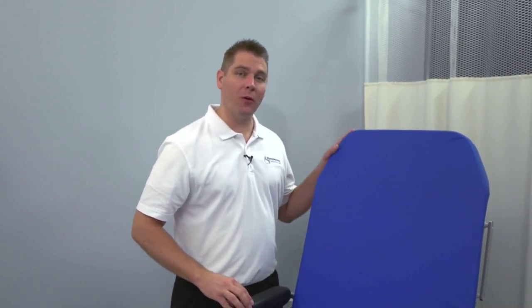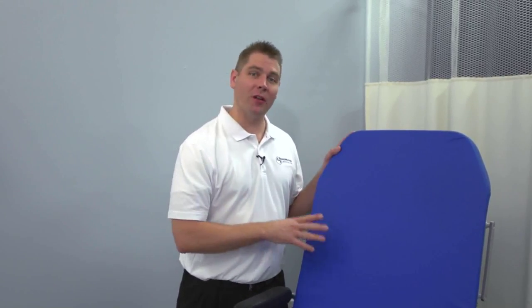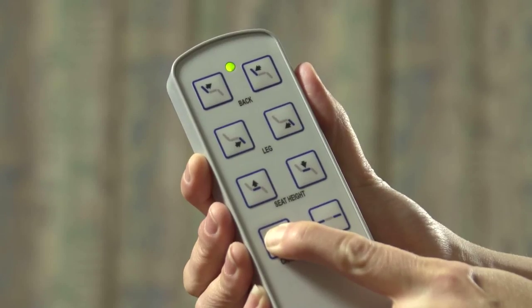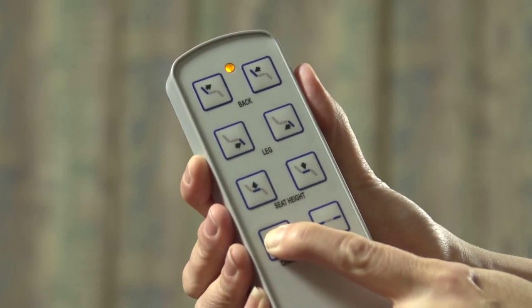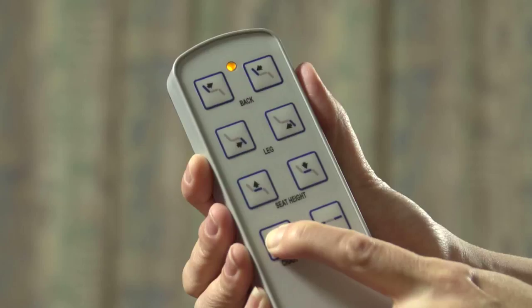Now let's talk about power. The chair comes with two high-capacity batteries and a wall-mount charger, so while one battery is on the chair, the other is charging. This provides continuous power for the chair when needed. The pendant light will change color from green to amber, indicating the battery has approximately 25% capacity remaining.